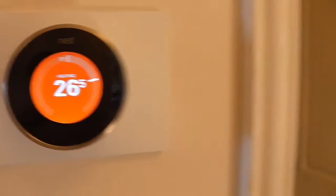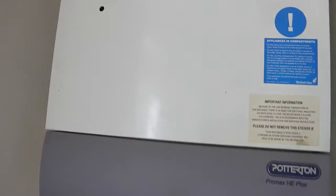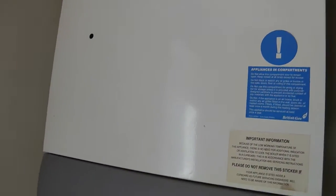To test if your settings are working, your boiler should switch on. You can hear the sound of the boiler switching on, and you can also see the flames at the back which shows the boiler is on.